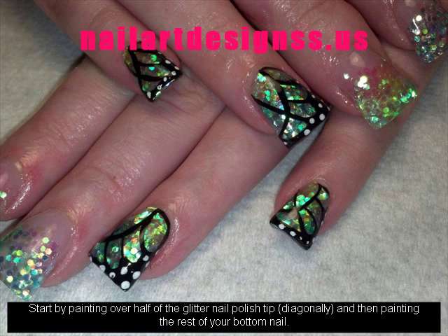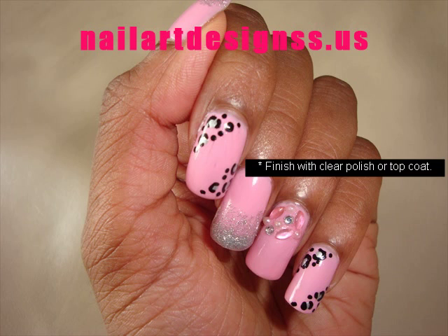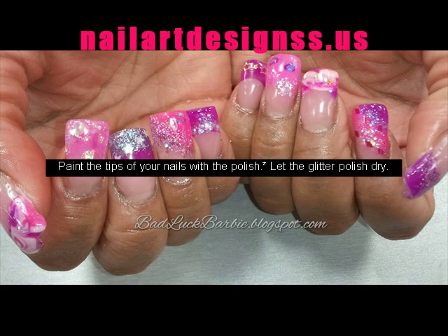Start by finishing with clear polish or top coat. Paint the tips of your nails with the glitter polish and let the glitter polish dry. Then apply a solid color nail polish across your nails.